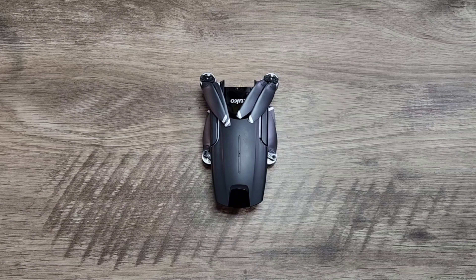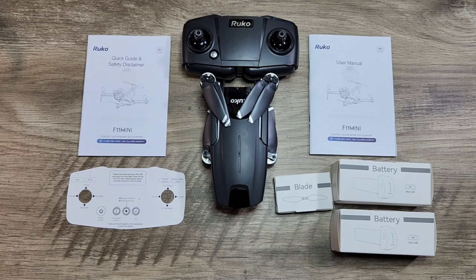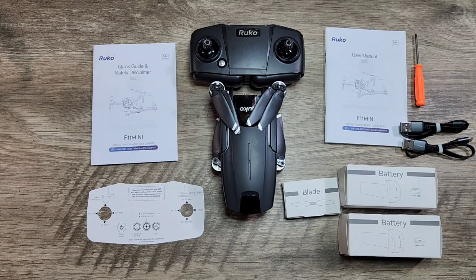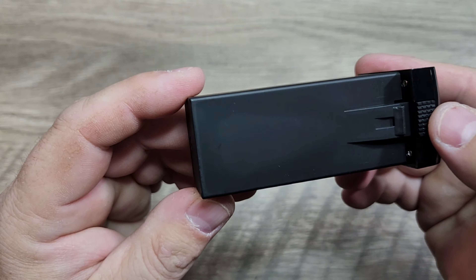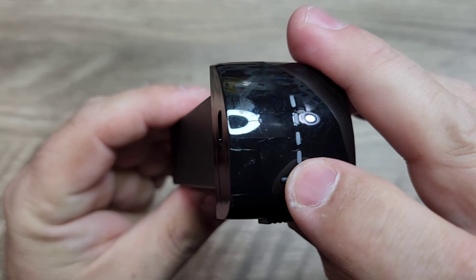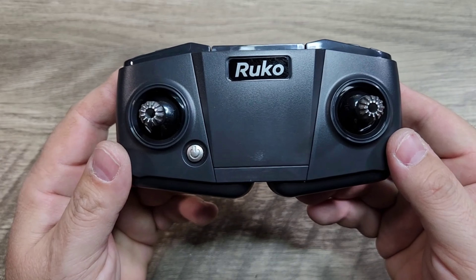Taking a look at what you get: you get the drone, the controller, quick start guide, instruction manual, extra propellers. You get two batteries with this. You also get the carrying case, charging cords, and a Phillips head screwdriver for changing props. Taking a look at the battery, we have a two-cell 2100 milliamp and it is a proprietary design. It has a clip and also a status indicator which shows the battery charge level.